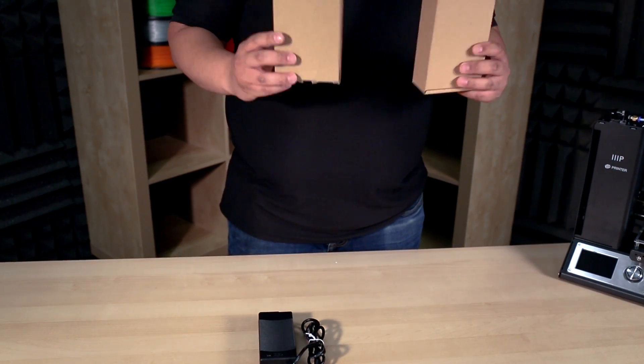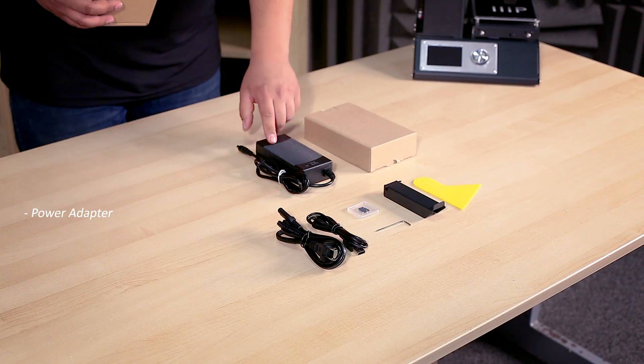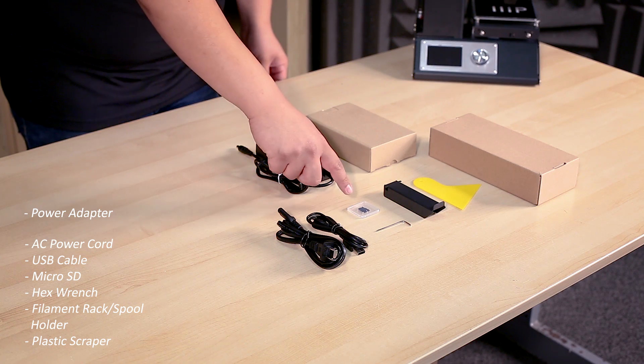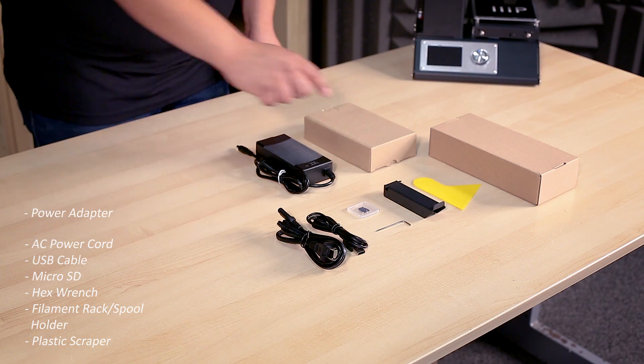Open the two accessory boxes which will include the following. In one box you will have the power adapter. In the second box you will have the AC power cord, a USB cable, micro SD card, hex wrench, filament rack (also known as a spool holder), and a plastic scraper.